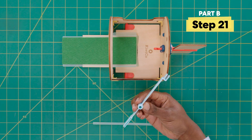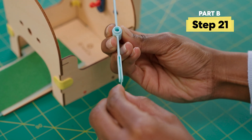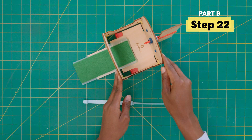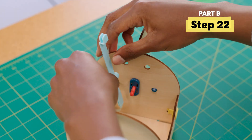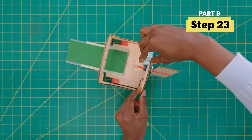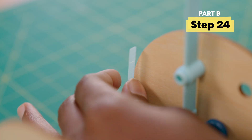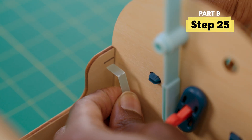Next, connect an arm and a plastic strap like so. Let's stop and check — make sure this piece is pushed all the way in. Then curve the strap like this and place the arm here. Twist in a green bolt to secure the arm. Now, fold the end of the strap and slot it in here.